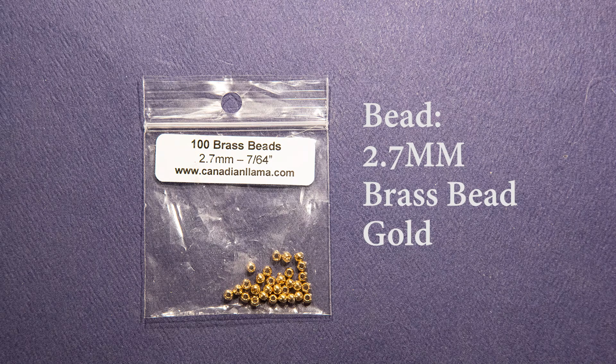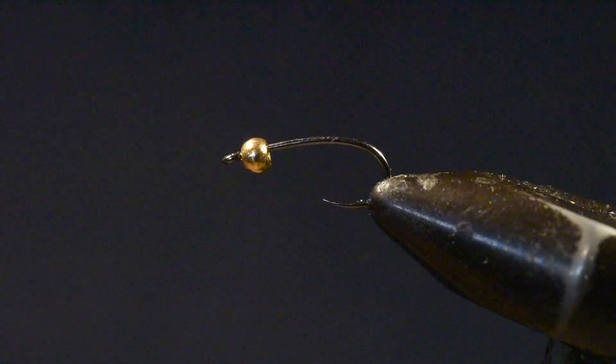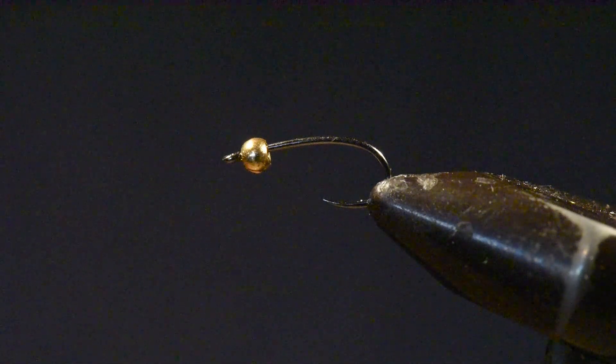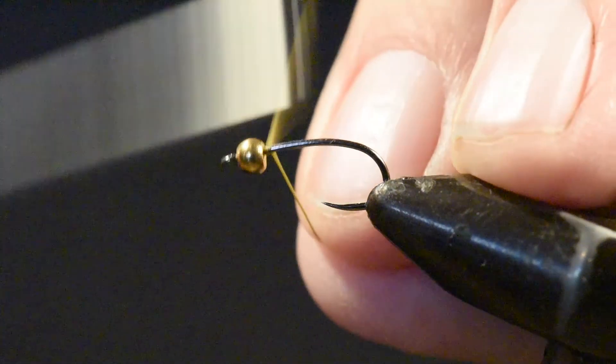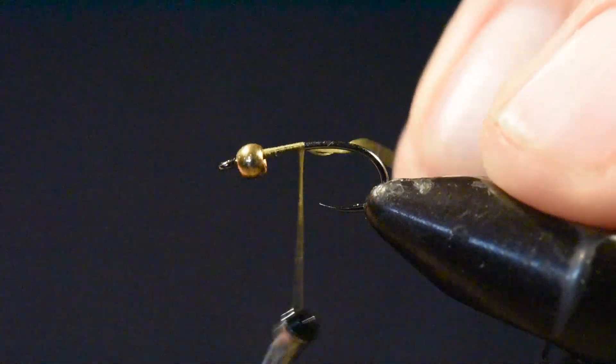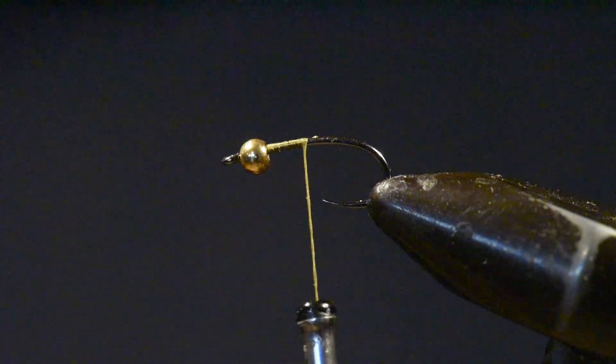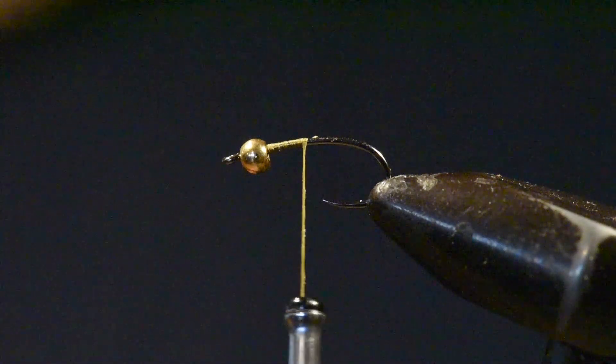I like a brass bead versus tungsten when I'm fishing in lakes and I don't want it to get down unnaturally. If I'm fishing rivers, I might use a similar size tungsten bead to get down quickly. I'll begin by tying on my thread right at the back of the bead to tighten that bead into the eye of the hook, add a few wraps, and tie back to the midpoint of the hook.